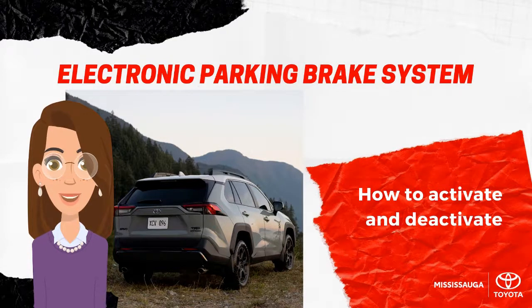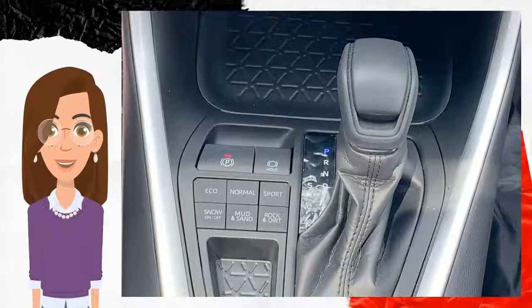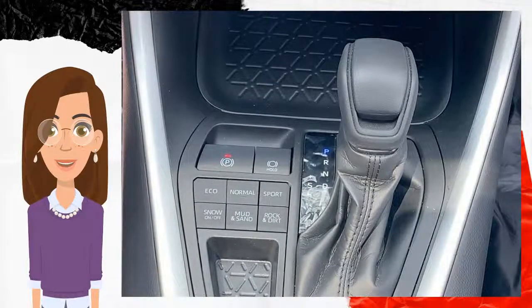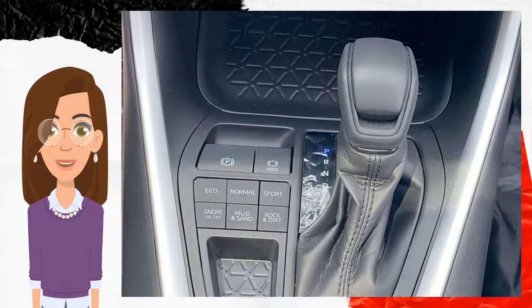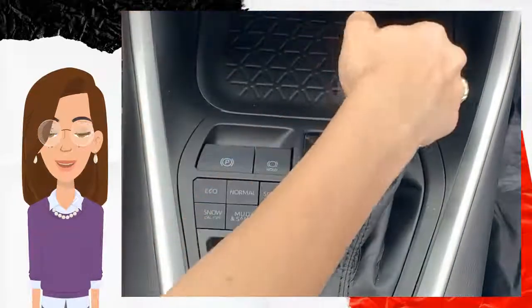The electronic parking brake automatically functions on and off when you switch from park to drive. You can inadvertently turn it off. The first thing you'll need to do is start your vehicle, push the brake pedal, and push this button that has the P with a red light on it until you see the light disengage. Now when you shift from drive and shift back to park, you will see that the parking brake will engage by itself.